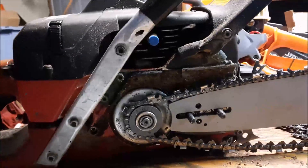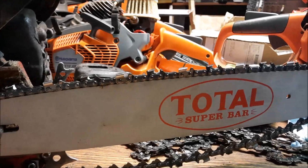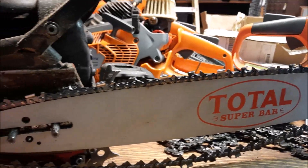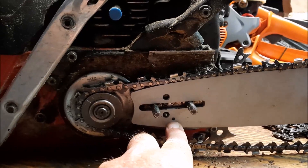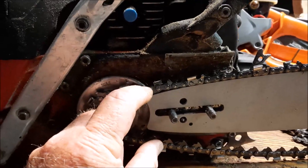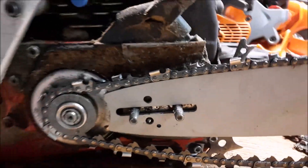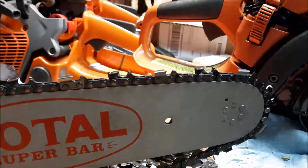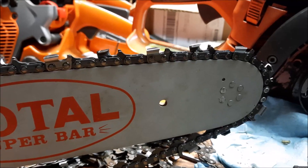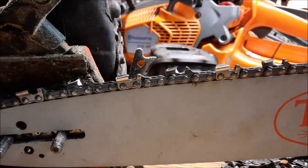Look what I came up with in the junk bin — I had these total super bars, which are for a small amount. You can tell from the way the oil hole is, but they have a wider tail. I don't know if that was by design or just pure luck, but they also have a relatively rugged tip with six rivets and 325 gauge.